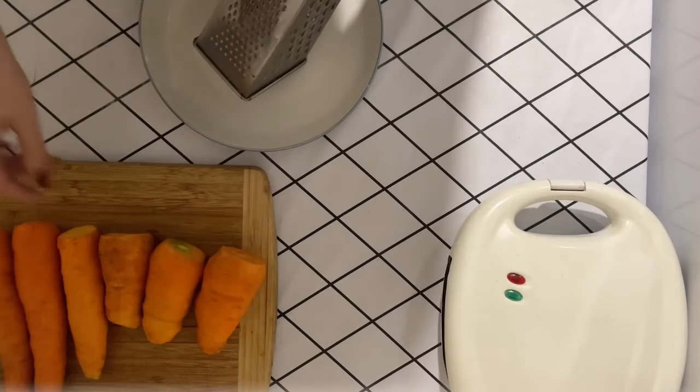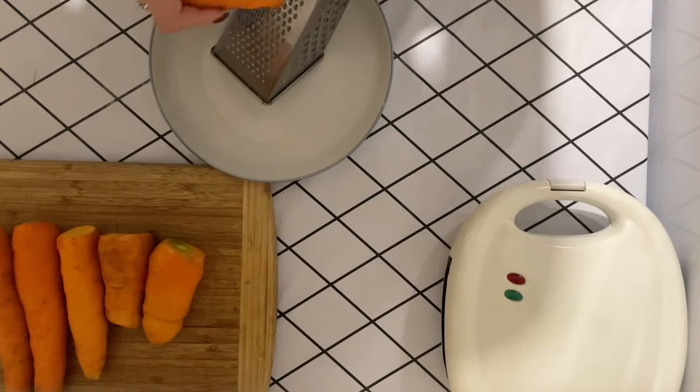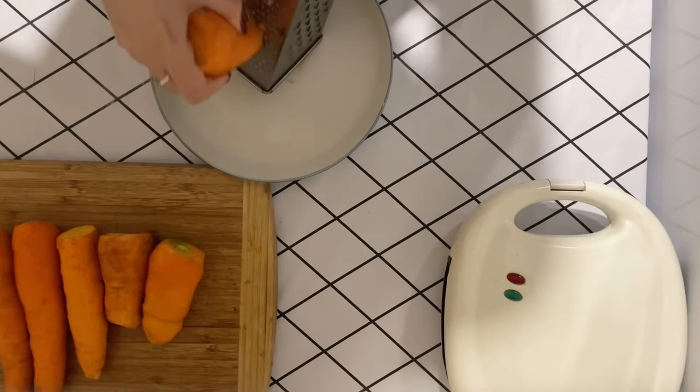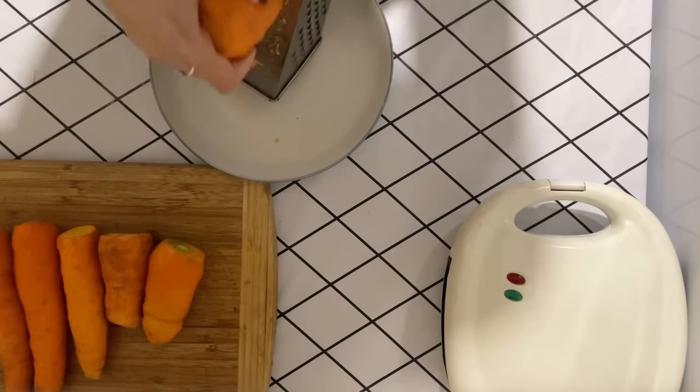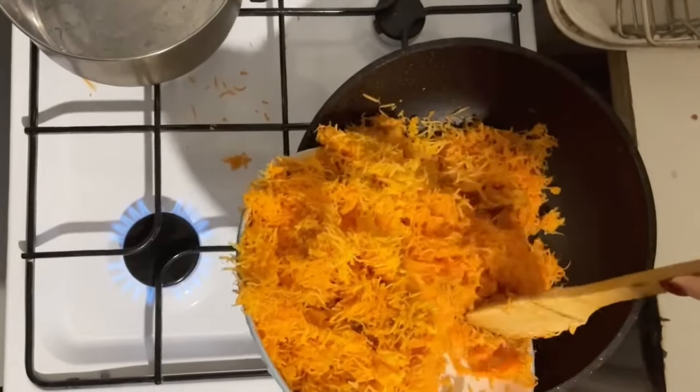Grate the carrots on a fine grater. When you have grated all the carrots, start steaming.